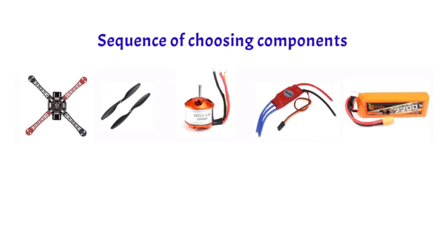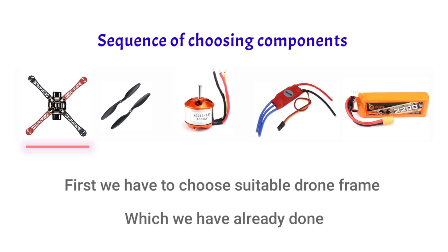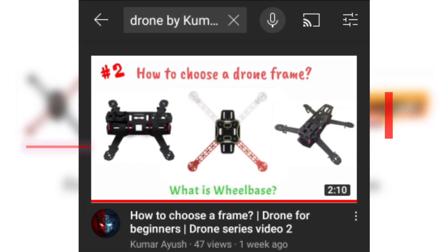Before starting, we will see the sequence of choosing components. The first is the frame, which we have already selected. You can watch that video from the i-button.